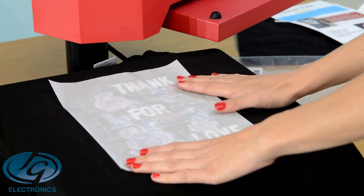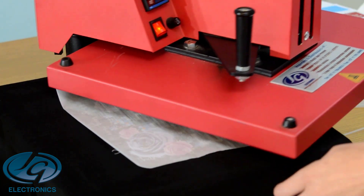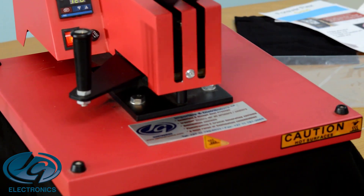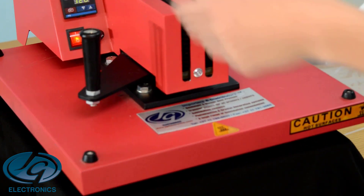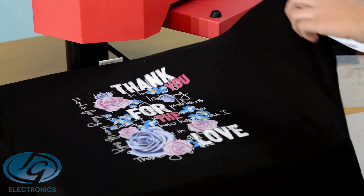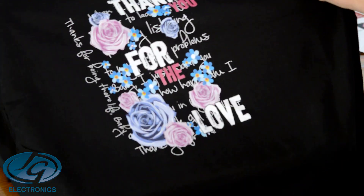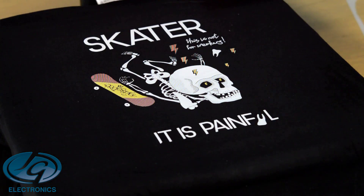We're going to finish it off with a silicone paper and press it for 3 seconds. And it's done — only the print transfers to your T-shirt.